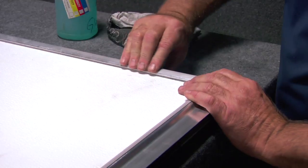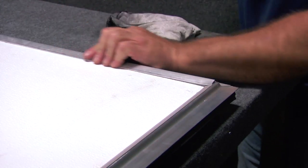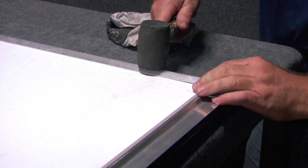On the sides of the door, lock the aluminum glazing into place and use a rubber mallet to hammer the glazing until secure into the gaps.